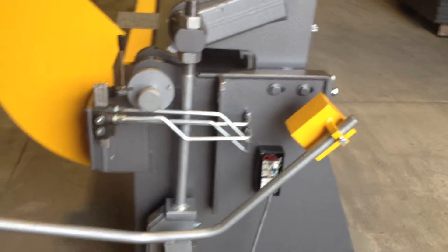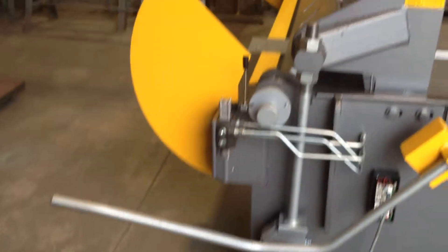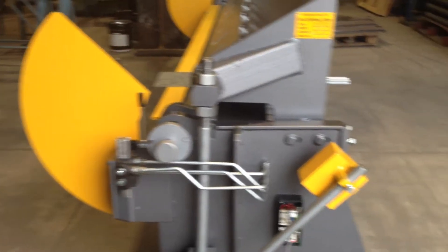We still clamp the material manually. We use our hand valve to fold the sheet.